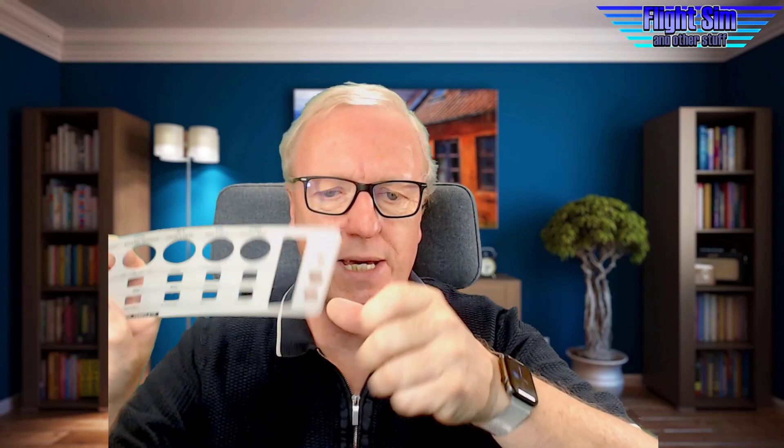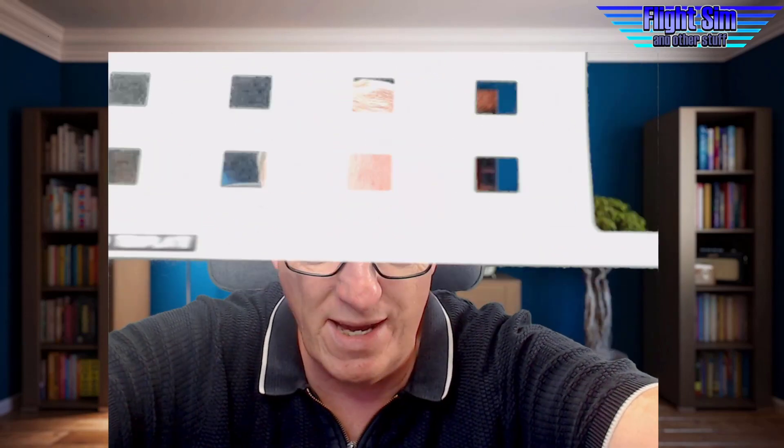I can shift this, so each of these rotaries - and they do have push buttons as well - each has two functions, whether I'm on layer A or layer B. If I'm flying in 2D, a lot of the time I'll do the setup in 2D for something like the Fenix, and then put my headset on at pushback. I also bought some cardboard templates and printed labels onto them, which you stick over the Behringer so you can see what's happening. But it's not perfect - there are only two layers, which limits the number of buttons. You could buy more than one at £35, cheaper than the Stream Deck.